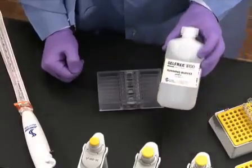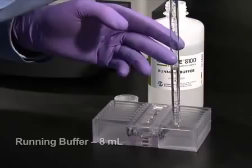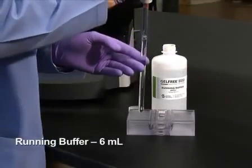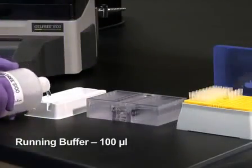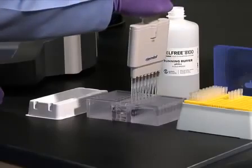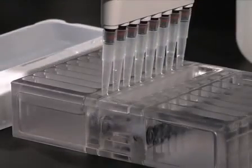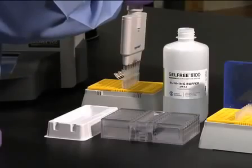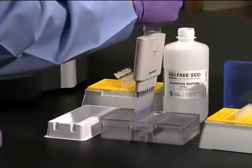Next, 8 milliliters of gel-free running buffer is added to each of the anode buffer reservoirs, 6 milliliters is added to each of the cathode buffer reservoirs, and 100 microliters is pipetted into each of the collection chambers. Using an 8 channel 100 to 200 microliter pipetter, remove and discard any buffer that flowed from the cathode buffer reservoir into the sample loading chamber, and immediately load the samples into the loading chambers.